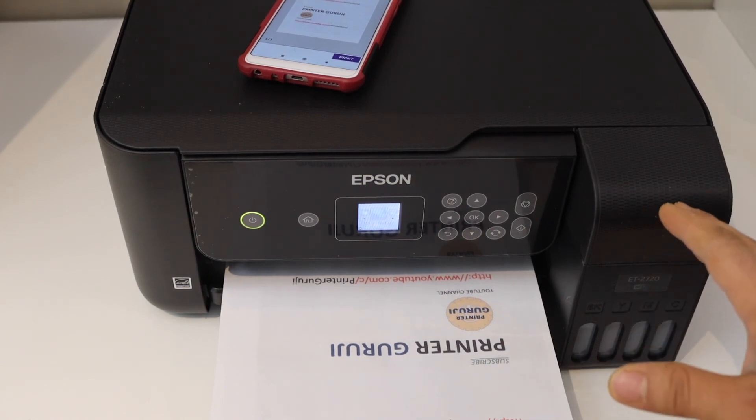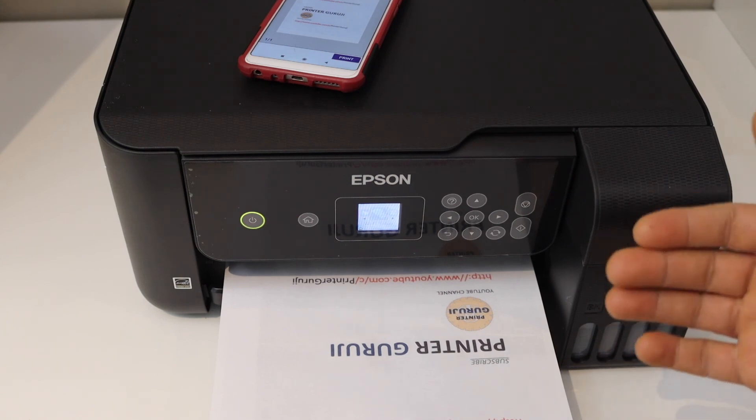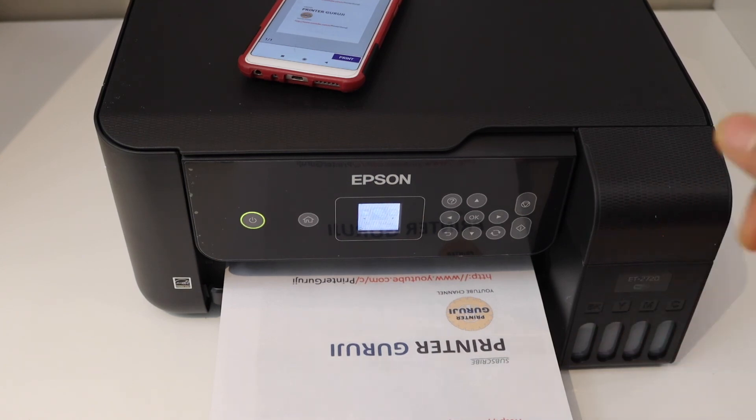You can also install this printer on a laptop, computer, or iPhone and then you can use it for wireless printing and scanning. Thanks for watching.